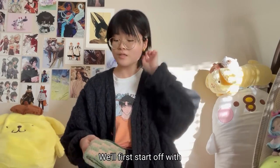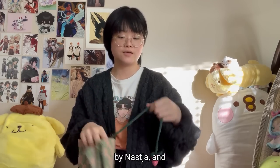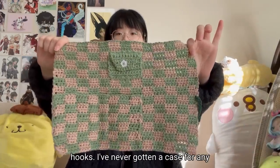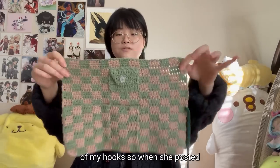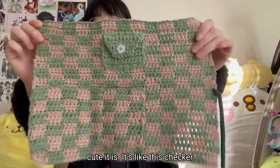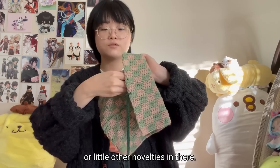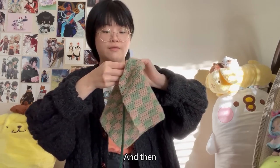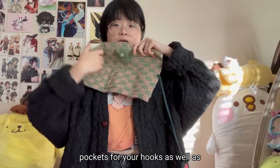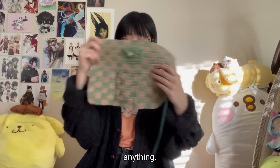I'm going to start off with this little thing right here — it's called the Picnic Hook Case by Nastia. It's a really cute case for all your crochet hooks. I've never gotten a case for any of my hooks, so when she posted this pattern test I immediately applied because it's so cute. It's like a checker pattern with a little pocket for stitch markers or other novelties, and individual pockets for your hooks.